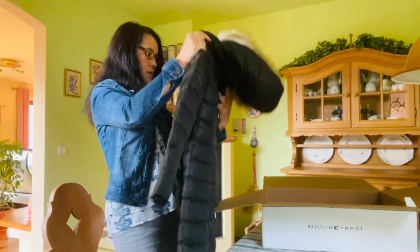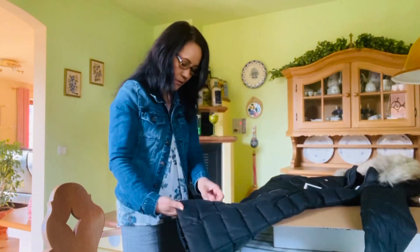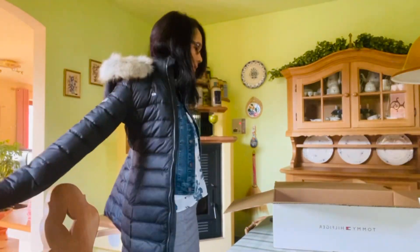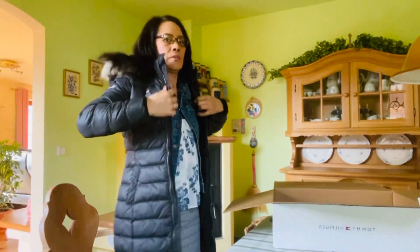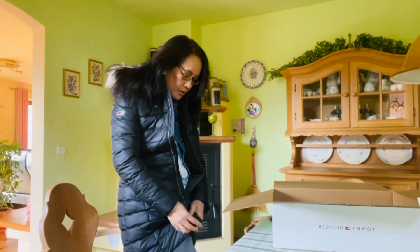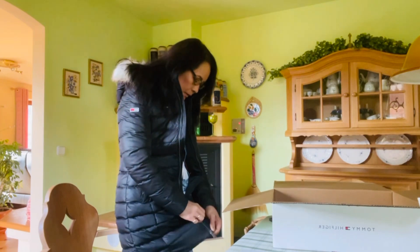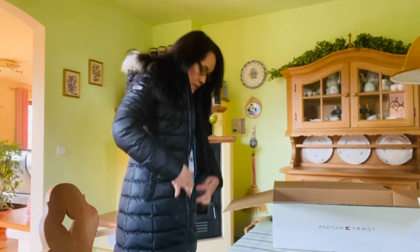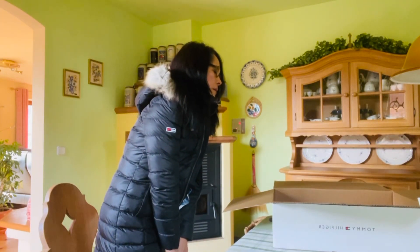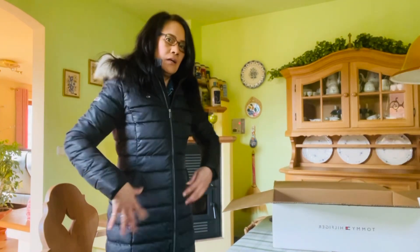So let's try it on. I already have one black one from Tommy Hilfiger. It's just right — right fitting!